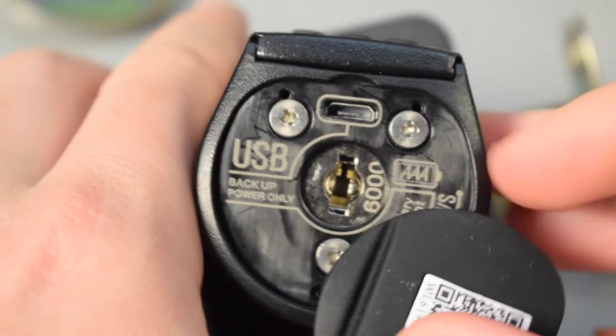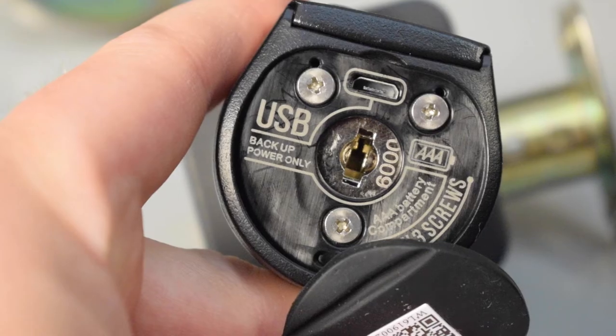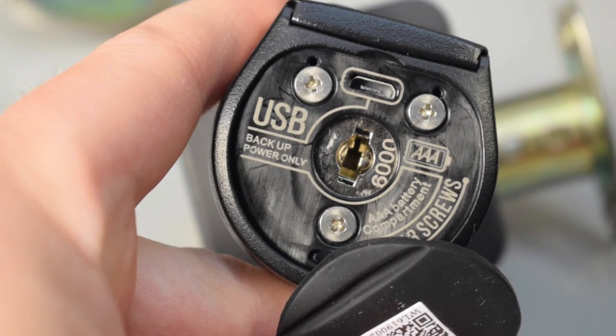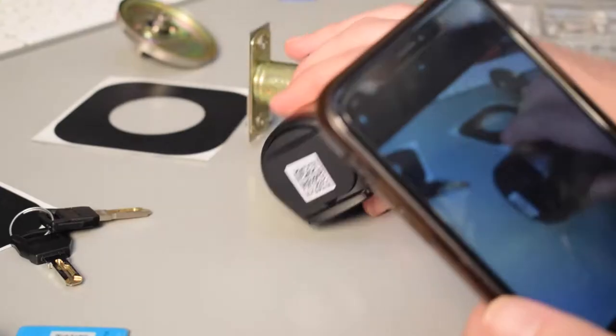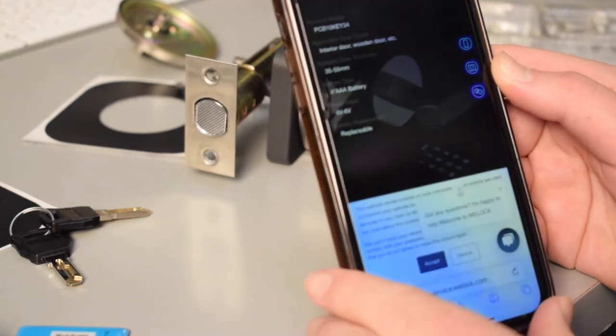You may notice there's also a mini USB port on the lock, which is meant to supply power to the doorknob if the triple-A batteries go dead. There's also a keyhole which can be used if the batteries go dead as well, or if you happen to forget your code.